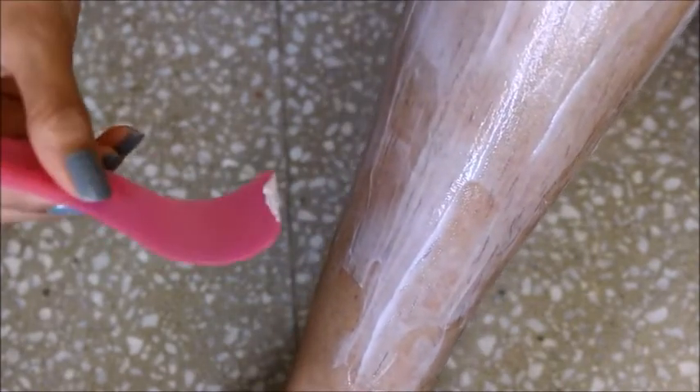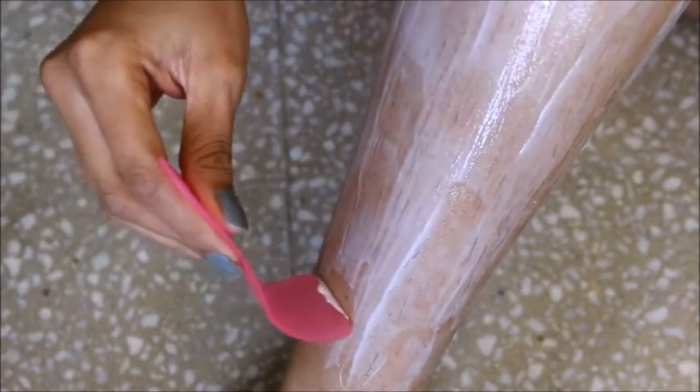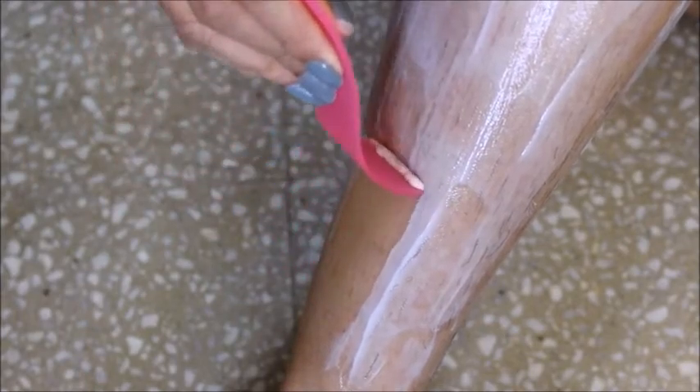It's been about 5 to 6 minutes. I'm going to remove this with the spatula. You can see here it has removed my hair. I'm going to complete this part, wash my legs, and come back soon.